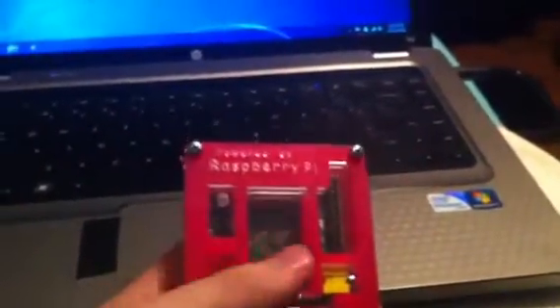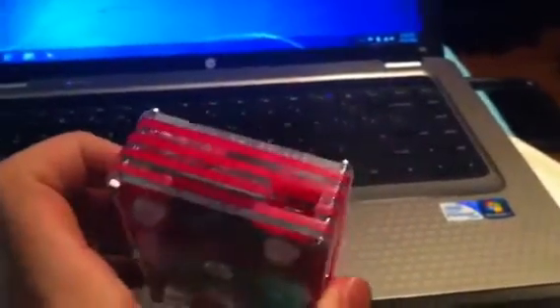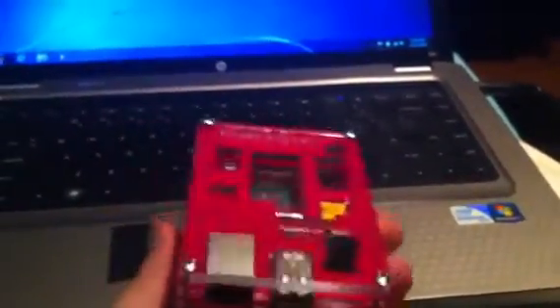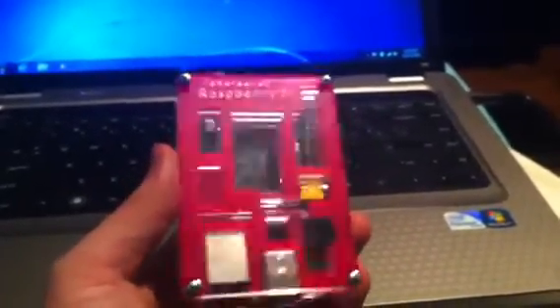But that being said, thanks for watching. I really appreciate the case guys — UK company, really great craftsmanship. It's not cheap plastic; it's laser cut acrylic and it takes you seconds to put it together. Instructions are very straightforward and anyone can do them.